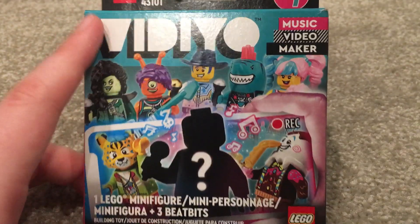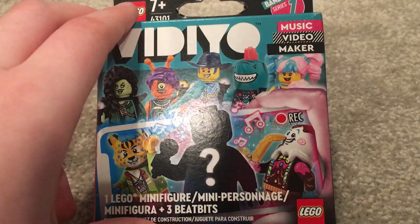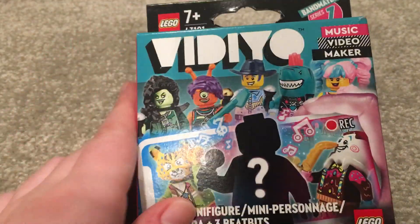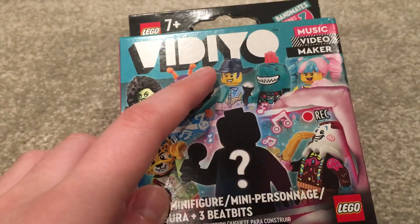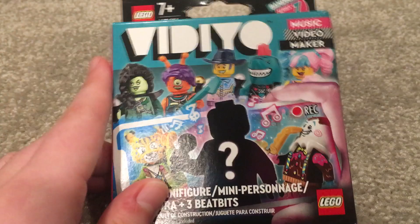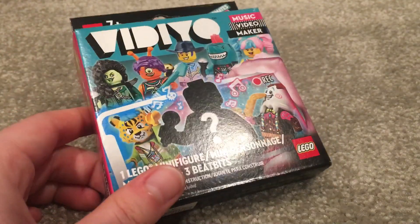I really wanted the cotton candy cheerleader, and I really like the ice cream snacks bonus. Those were kind of my top ones. I assumed I would just buy them later off BrickLink eventually, that way I'm not gambling with my money.